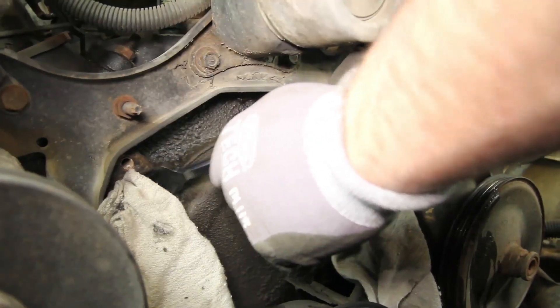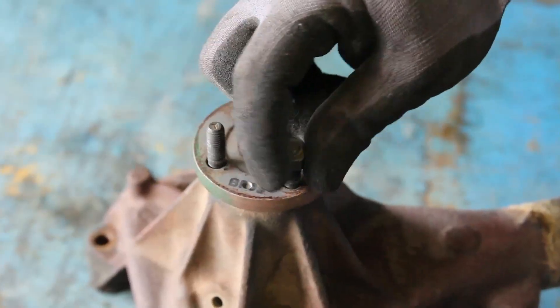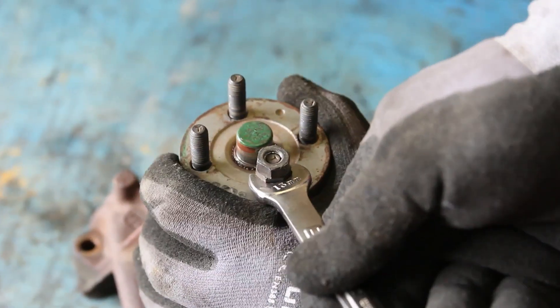Thoroughly clean the water pump gasket surface, making sure to not allow any debris into the water jacket area. You will be required to remove the pulley studs from the old water pump and install them on the new water pump.